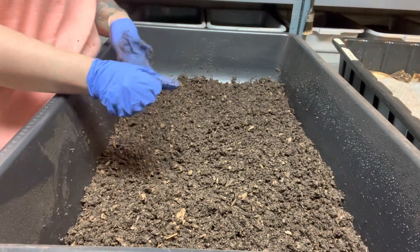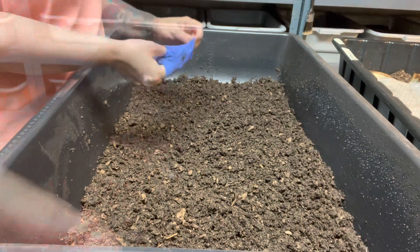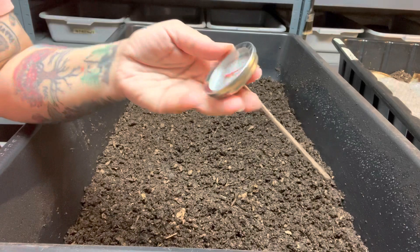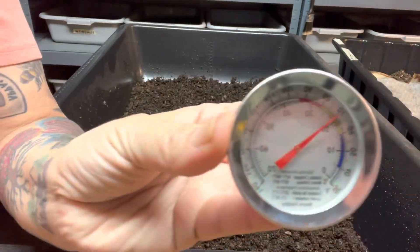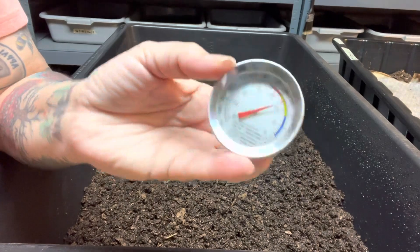So we're going to keep an eye on this and I will keep you guys updated. The temperature for this thermometer in the wormery says it's 70 degrees Fahrenheit, and I checked the thermometer on the wall and it is also 70.